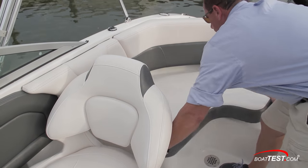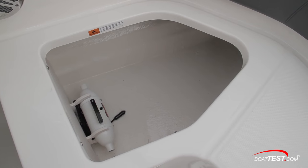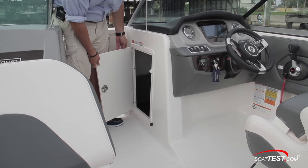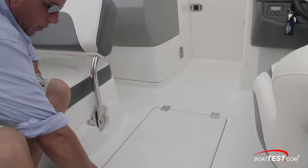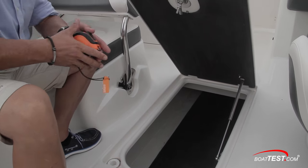Abaft the helm seat to starboard is another lounge seat with a bottom cushion that pulls out of the way to reveal the 12-volt water toy inflator. For remaining cockpit storage, there is a large carpeted locker in the helm console that also provides access to the helm rigging. The insole locker has plenty of space for skis and boards. The hatch opens on a gas strut, and it locks.